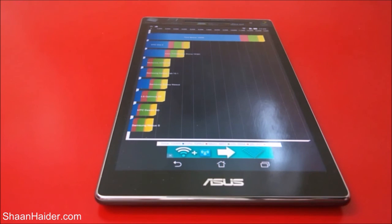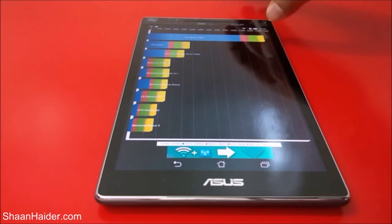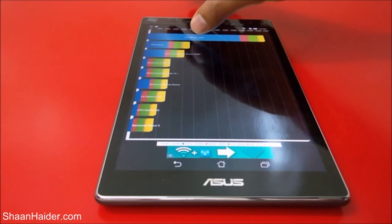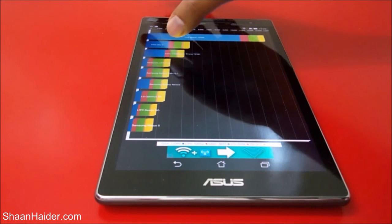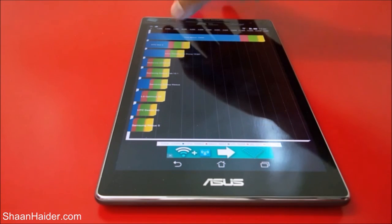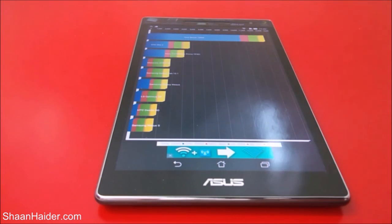If you have used any of those devices, you will get the idea that our device is going to perform much better than them. In this chart, our device is at 13,395, but the HTC One X is around 4,500, the Asus Transformer Prime is at exactly 4,000, and the Samsung Galaxy Tab is even below 3,000. So our device is going to perform much better than all of those.